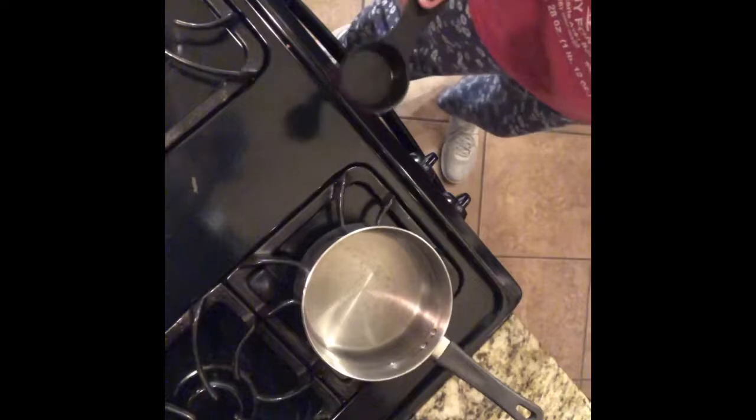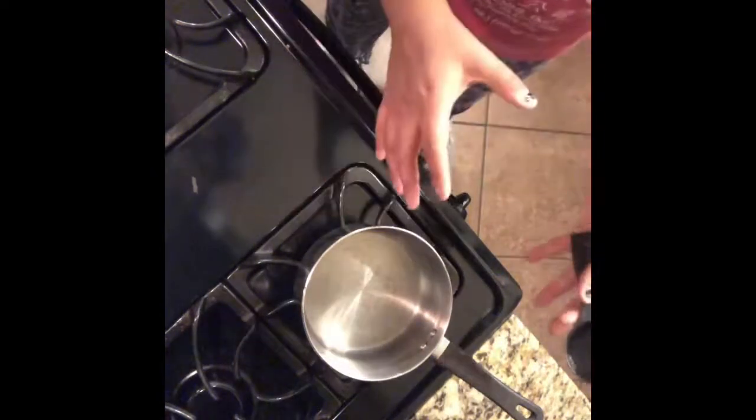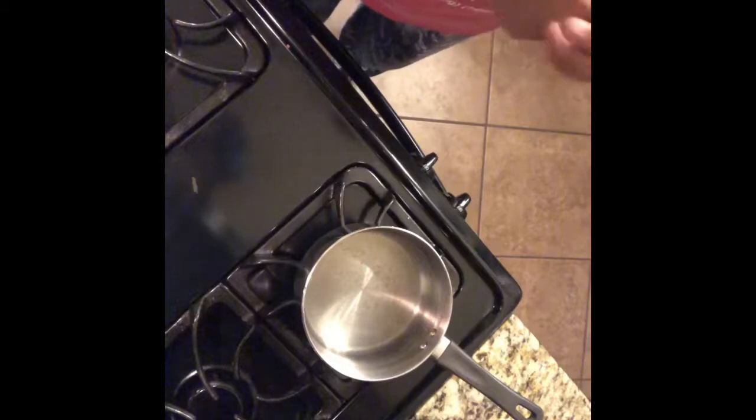The cowboy coffee I learned from a YouTube video was just so burnt. I could never get it right, especially the measurements. So here's what I'm going to show you — what to do when making this kind of coffee, and it's going to incorporate paper towels.